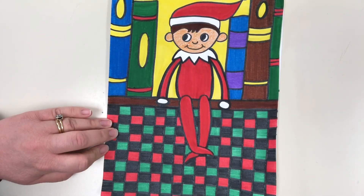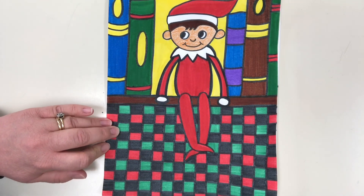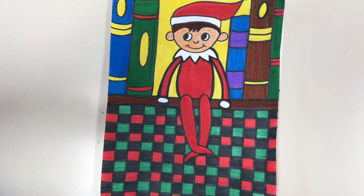I hope you had fun with this. I hope you had fun practicing using your lines and shapes and putting them together to make something pretty awesome. I'll see you guys later, bye!